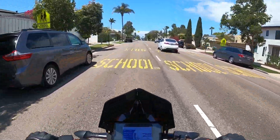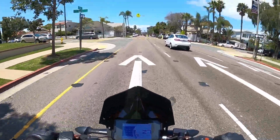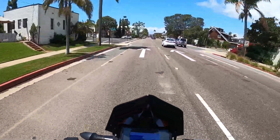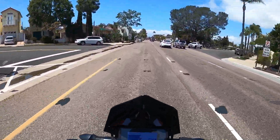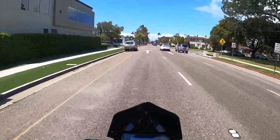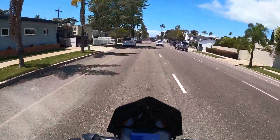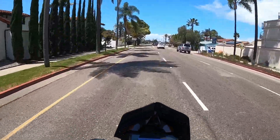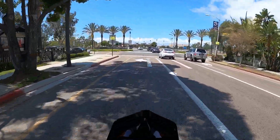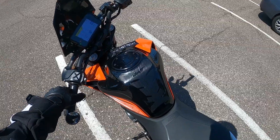Whoever tuned this did a really good job and I'm glad it seems to be working fairly well for my bike too. I'm going to keep this tune on my bike until I get my own specific dyno tune. I'm not sure they'll make much improvement over this one, but at least it would be custom-made to my bike and I can rest assured it's running 100% as it should. Also — check out that custom tank pad, still holding up pretty good.